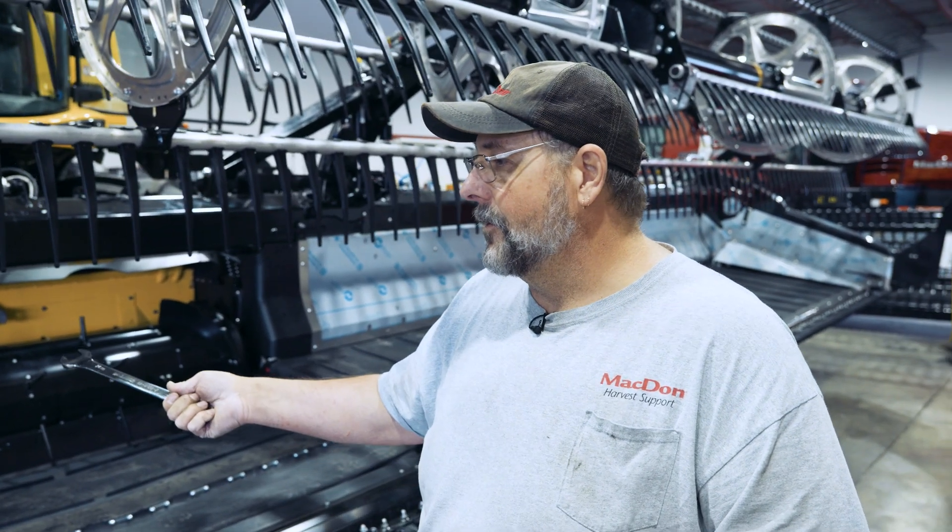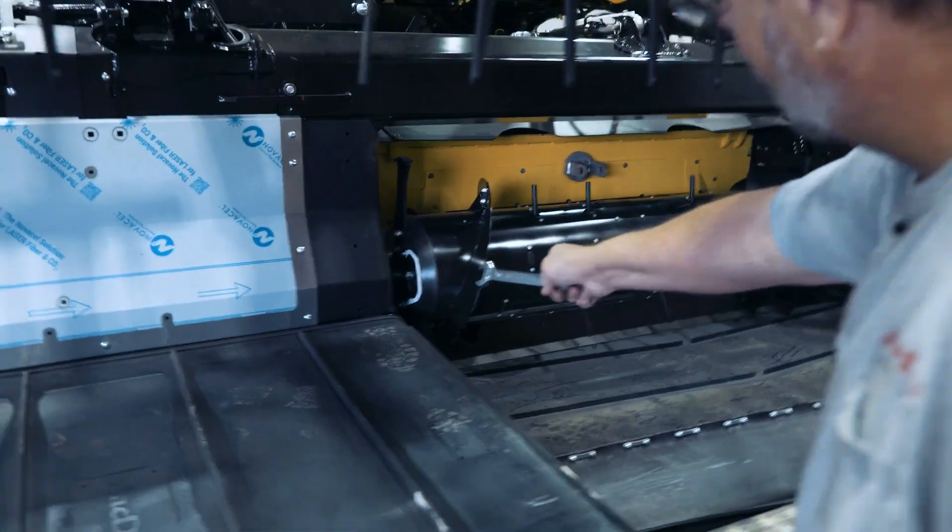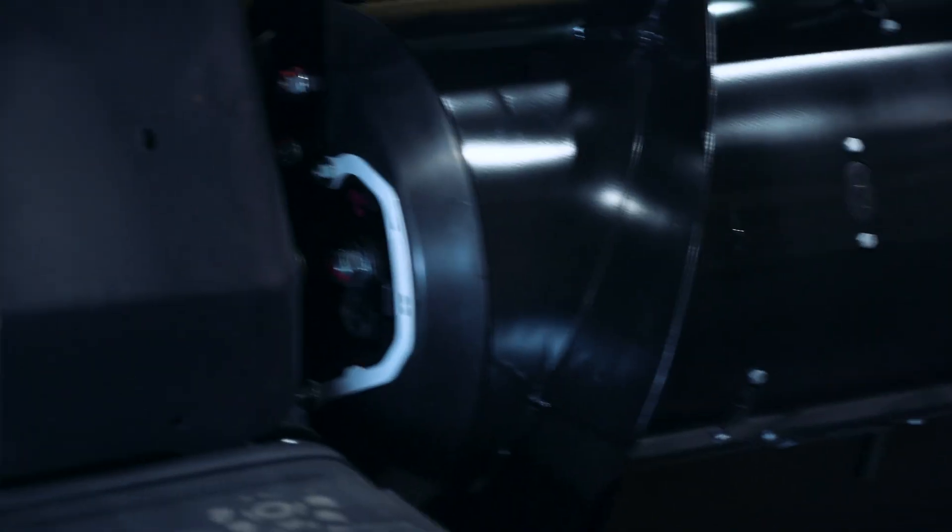On the sides of your auger you're going to see a white indicator with an A and a B position on it.